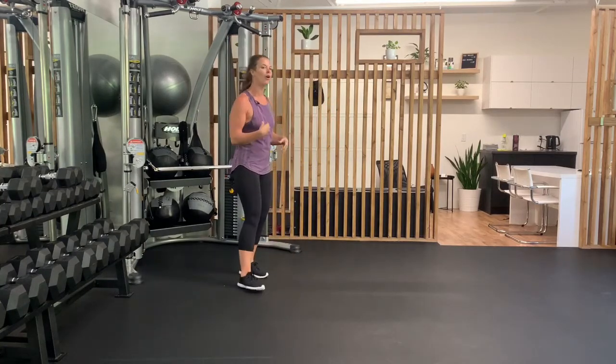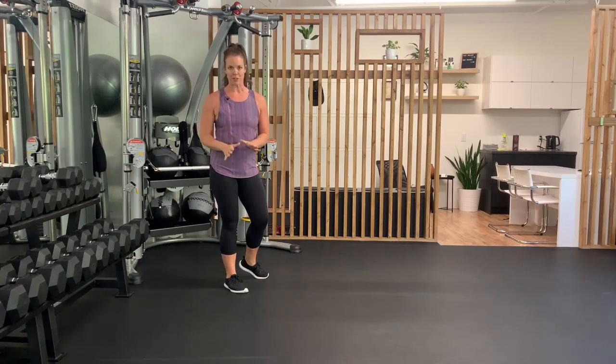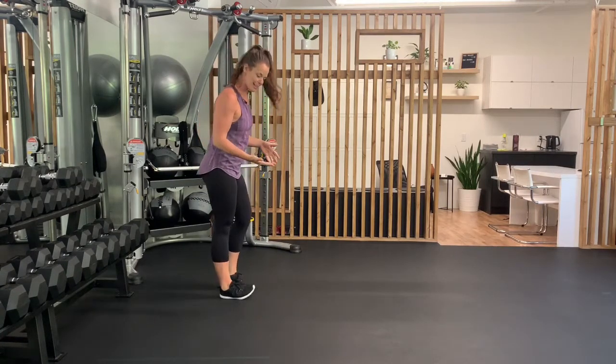Pike walks are a fantastic warm-up. They're great for elongating the hamstrings, stretching out the glutes, and just getting your heart rate up a little bit. You want to make sure before going into a pike walk that you've done a little bit of cardio or have stretched out those hamstrings a little bit, or that you go in pretty gently and with some kindness.